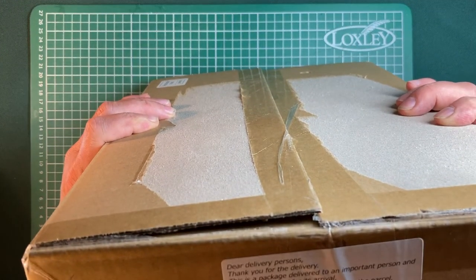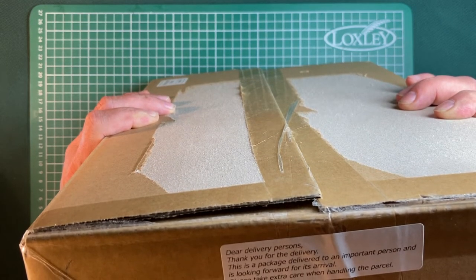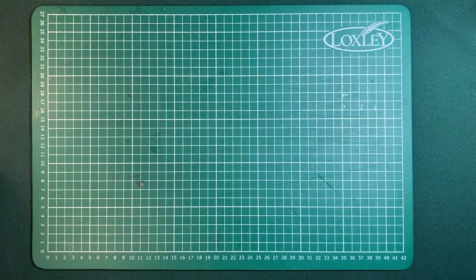Nice little note on the side of the box here: 'Dear delivery person, thank you for the delivery. This is a package delivered to an important person, which is me, and is looking forward to its arrival. Please take extra care.' Nice little touch.